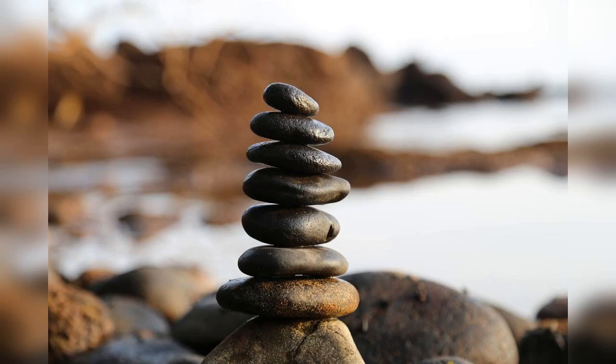Take about 20 seconds to do this scan. Now I want you to do another scan of your body. But this time, I want you to notice the parts of your body that feel relaxed. So once again, take about 20 seconds to do this.